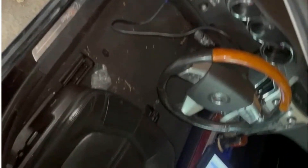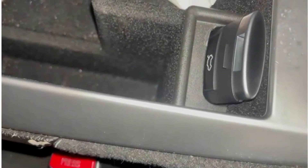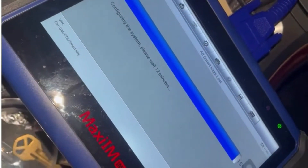Hello everybody, we are working on a 2011 Cadillac CTS. We have our machine plugged into the OBD of the vehicle. We have the new key right here in the programming slot, waiting for the machine to finish up the programming procedure.